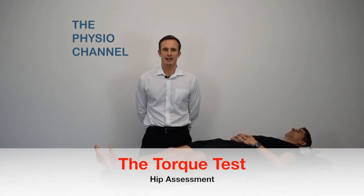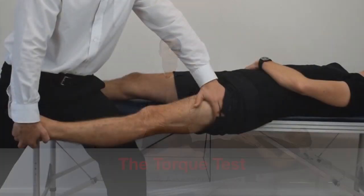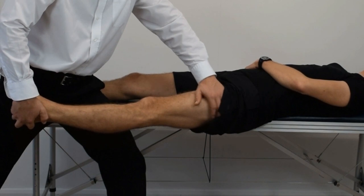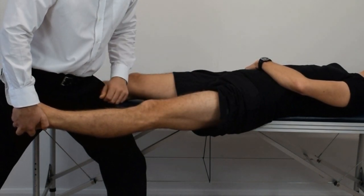The Torque Test is a test of passive stability of the hip joint. With the patient supine and one buttock off the side of the couch, stand between the couch and the test leg.